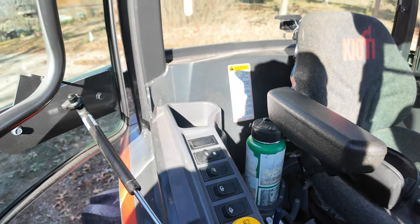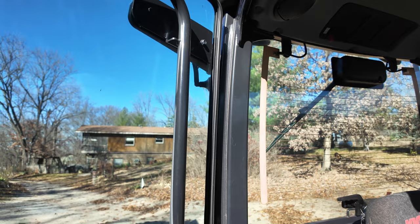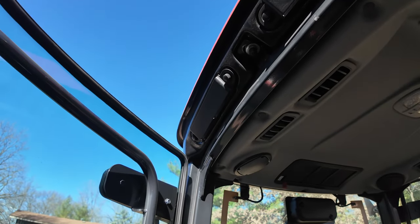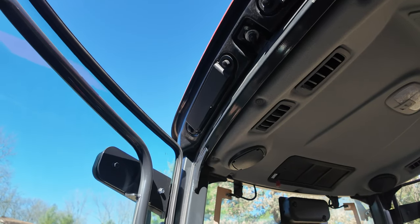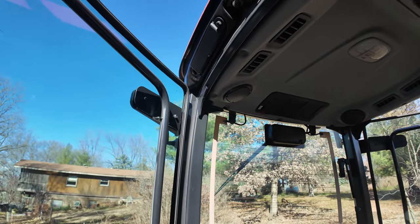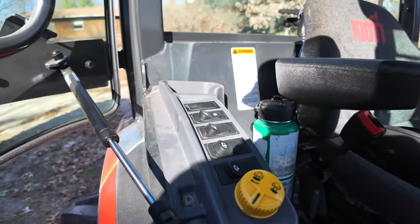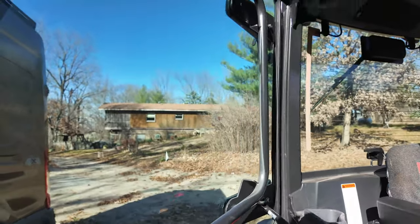There is a wiring harness, either in one of these columns here or up in the roof, that got moisture in it and shorted out. That's why it does not work. However, the wiring harness is back-ordered.